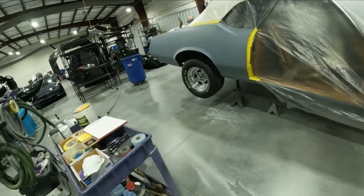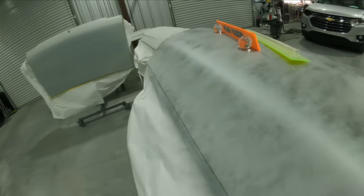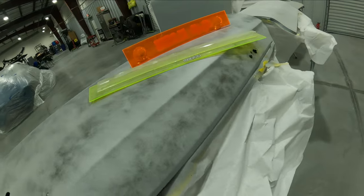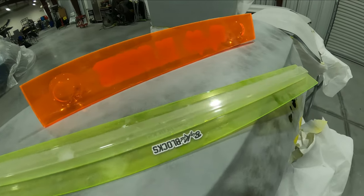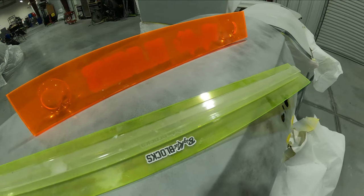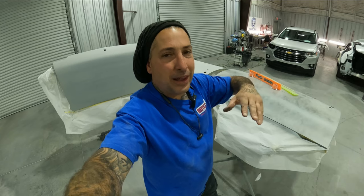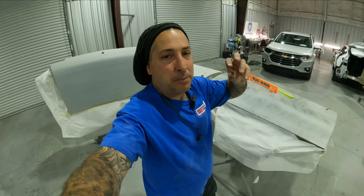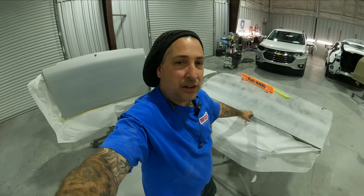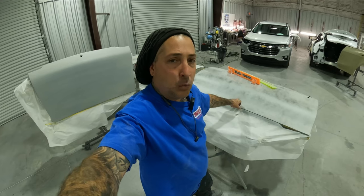Now we're going over to the parts that we already slick sanded a while back and we're going to start blocking them out. Once you slick sand them and get the body work done, you want to go ahead and block them out. You want to make sure you use a hard rigid block — the longer the better on big panels like this. We're going to block them down with a 180 grit scratch so we don't have to worry about any sand scratch swelling, because now we're dealing with different substrates. You want to finish your primer or any type of filler off in 180 grit or finer.